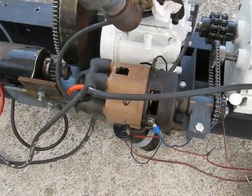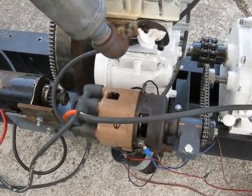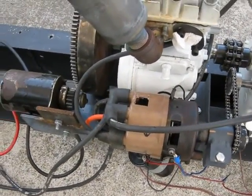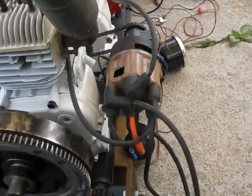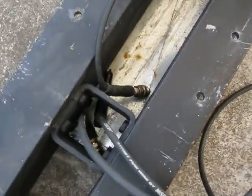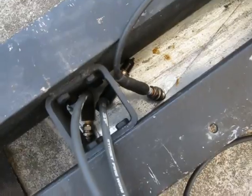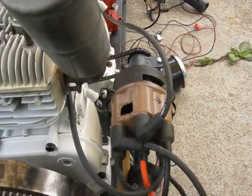This is the straight six distributor running in the opposite direction, which will provide spark advance this time instead of spark retard that I had before. To make it run as a three-cylinder, I'm just running three dead plug wires here. They'll fire, but it's a lot simpler than doing it any other way.